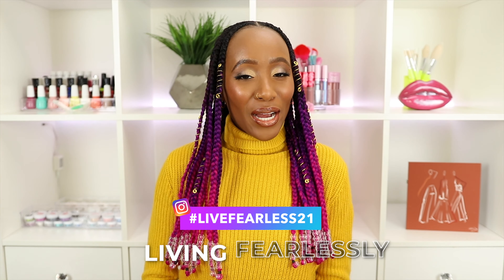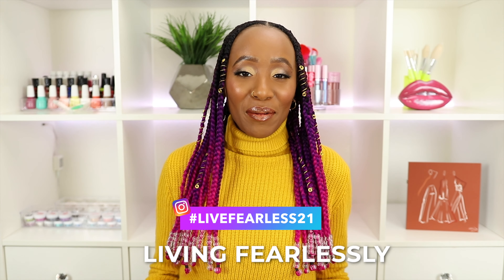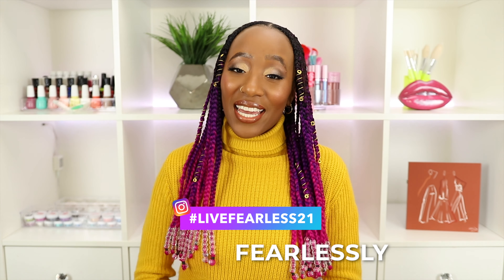Hey girl, welcome back to my channel. My name is Asia and this is Asia Made Beauty, where I encourage you to embrace you and be bold in your hair, makeup, and lifestyle. Right now girl, we are living our fearless life — we are trying new things and being bold in our authentic selves.